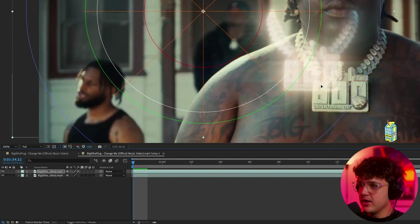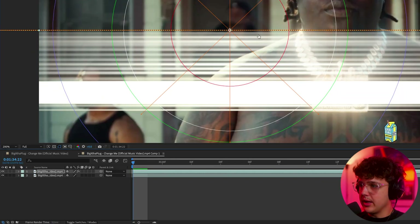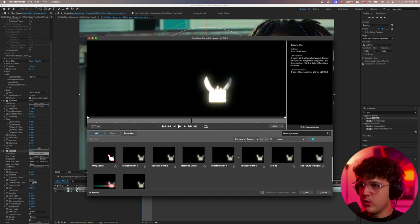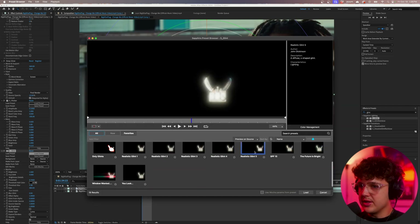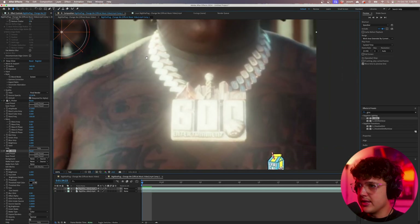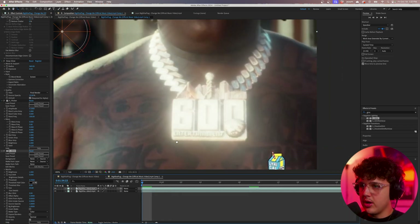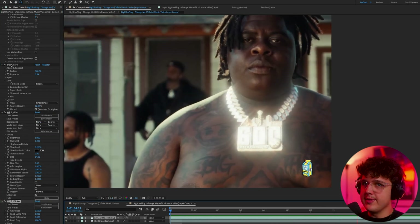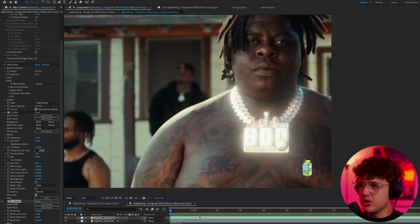Now we're going to look up something called Glint and drag and drop that on. You can see we get this really unique rays effect. Going into Load Preset, there are a bunch of different ones to play with — I like Realistic Lint right here. Loading that in, you can see we get those burst rays. You could even put the Flicker below this, and that looks fire.